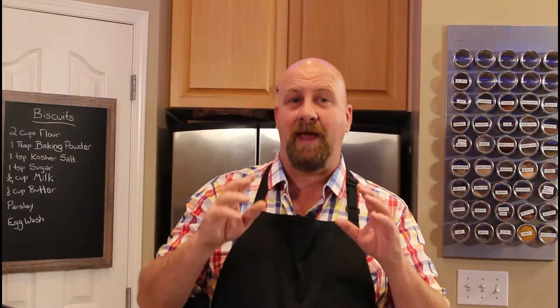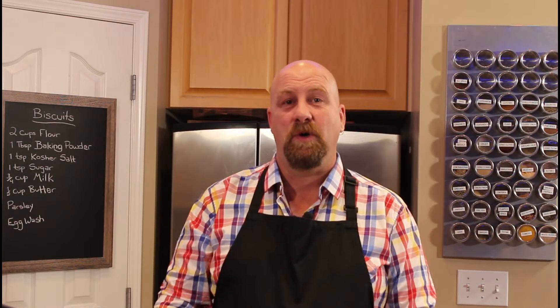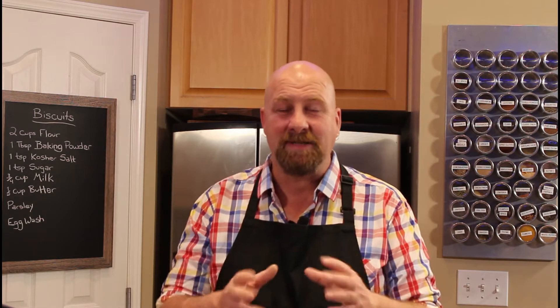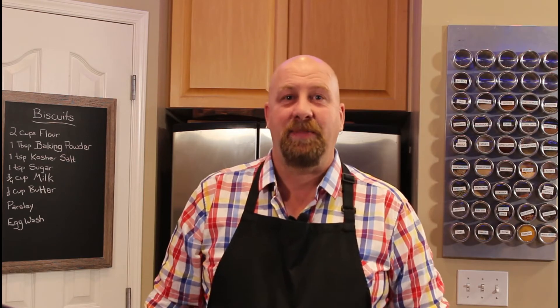But then someone actually made me biscuits and gravy, and it was delicious. This really simple and versatile recipe can go with just about any kind of saucy dish. It doesn't just have to be a gravy. This is an amazingly quick and easy recipe. Let's have a look at the ingredients.